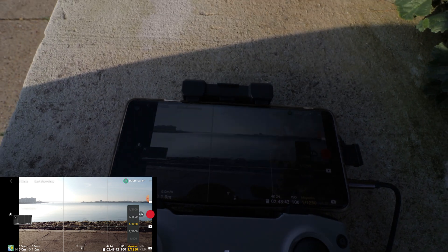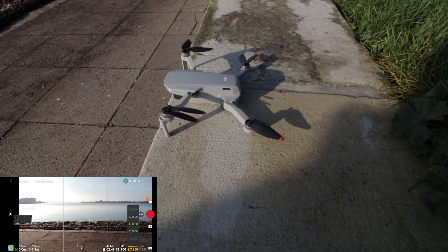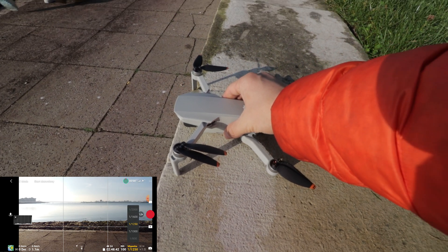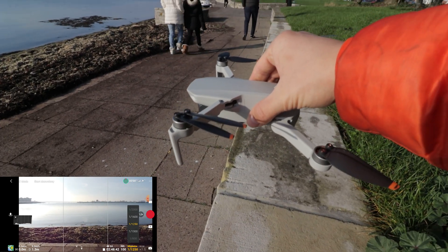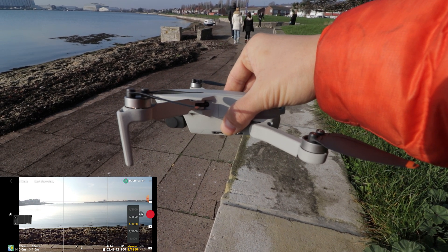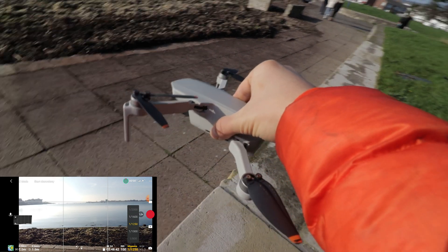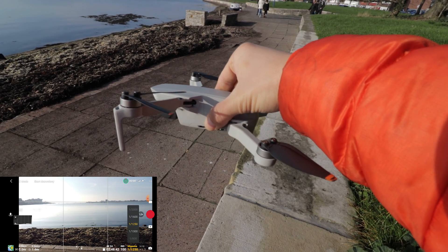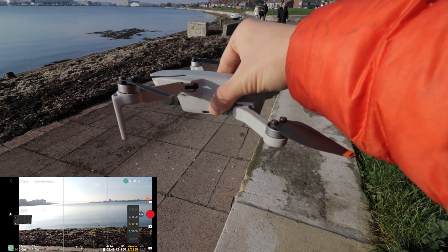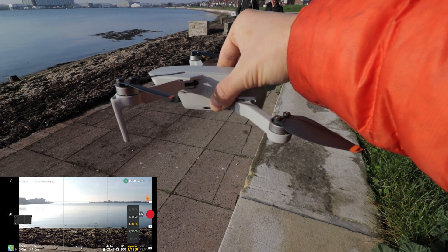In the DJI Fly app it seems all right. Now I'd like to present what the issue with the horizon is. I'll grab the drone, hold it up in the air, and shift it slightly to the side — just one or two degrees — and the horizon in the app will start shifting. Now I'll straighten up the drone and the horizon doesn't want to come back to its original position.